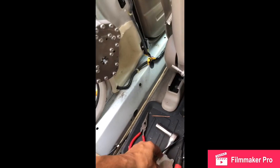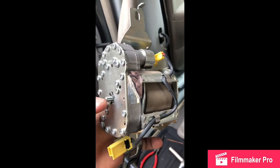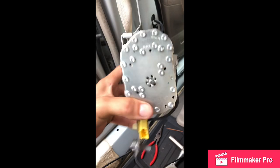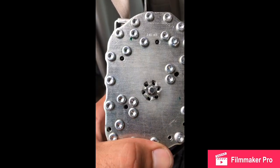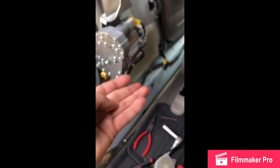Once you take this cover off, what you're dealing with is this — this is the gear that turns with the seat belt as you pull it. The issue is there are some pins on the inside of this gear. I have the ones I took out to show you — pretty much this piece right here. You're going to find these pins locked inside those little holes you see in there.